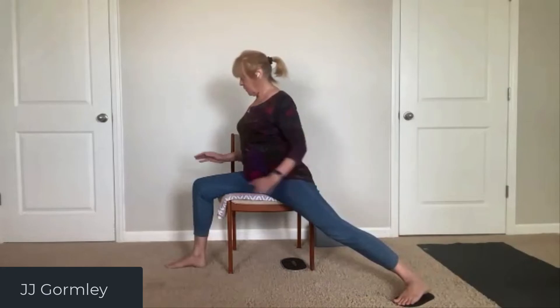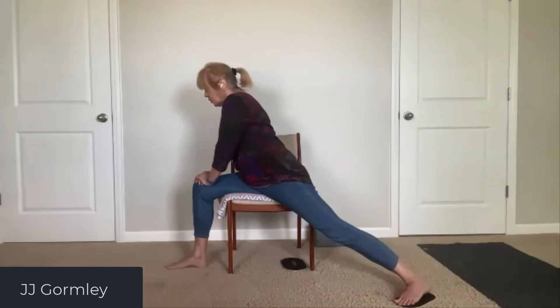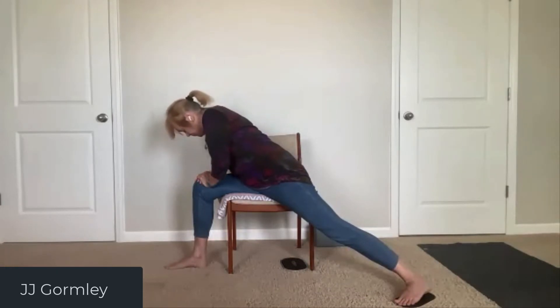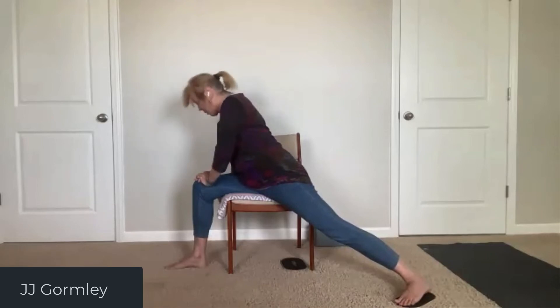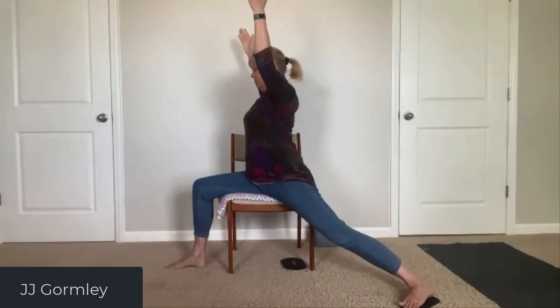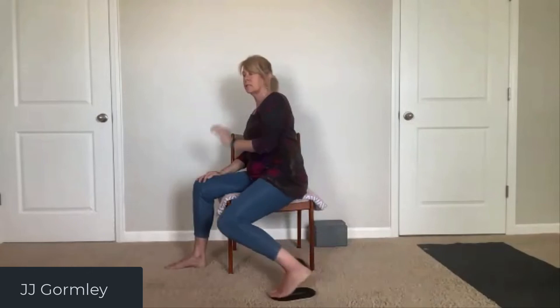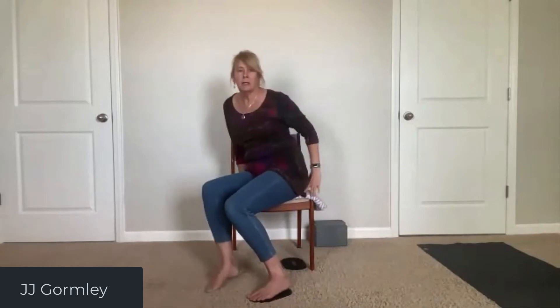Heel down in the back foot, turn to face the bent front knee, exhale. Next exhale, take a little lean forward. Inhale, come all the way up with arms up and squeeze the shoulder blades toward each other for warrior one. Turn sideways, arms out wide for warrior two — you're facing the screen. Go back to warrior one on the inhale, then bend the back knee and come to face the front.